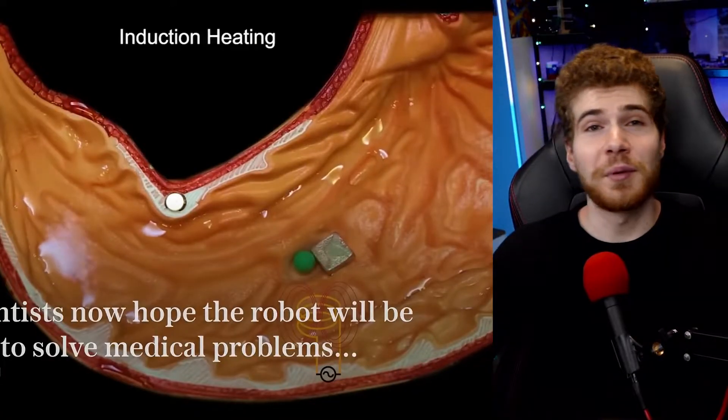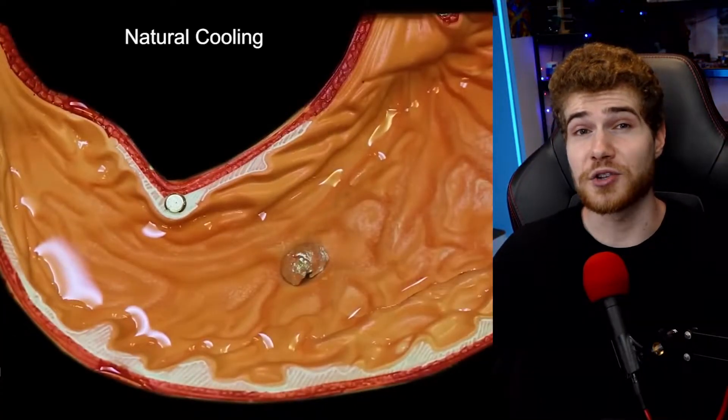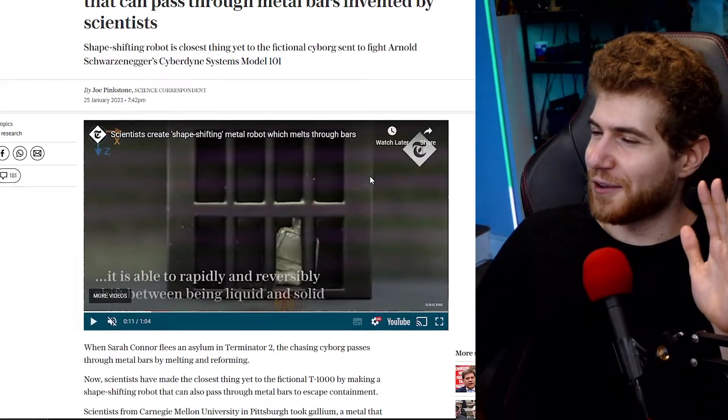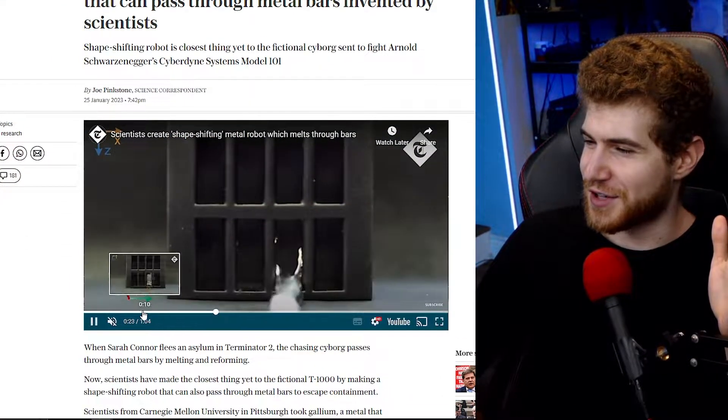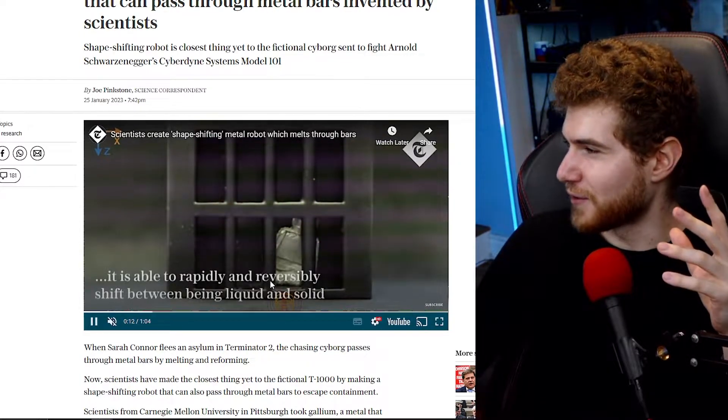So there's tons of possibilities for this stuff, from fixing hard-to-reach circuits to helping clear blockages in the body. This is some really cool tech, and I particularly enjoyed the fact that this thing is just shaped like a Lego brick — that just made my day. That's a nice little touch.